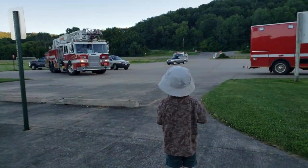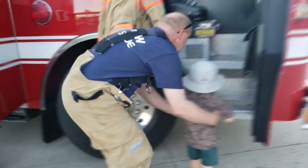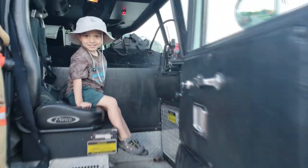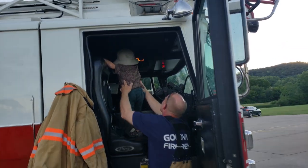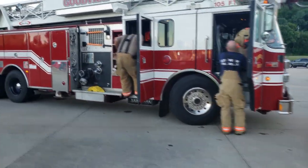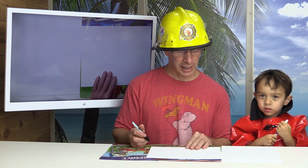The fire truck! Alright, let's get started. We're going to be drawing a fire truck. Lucas is going to be drawing his own version of a fire truck and I'm going to be drawing a fire truck here too.